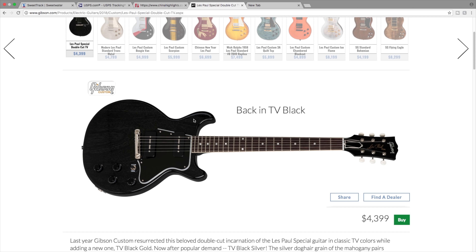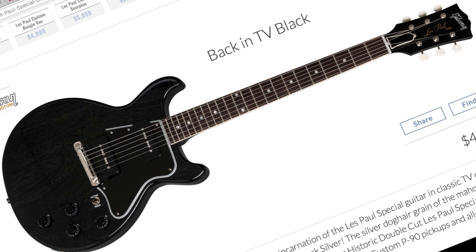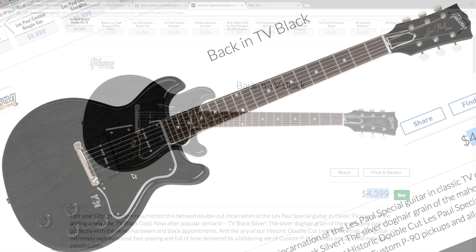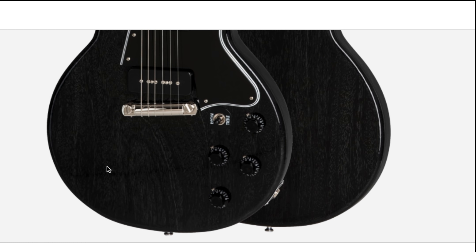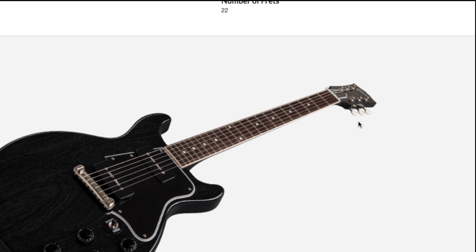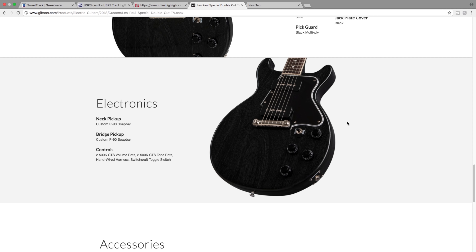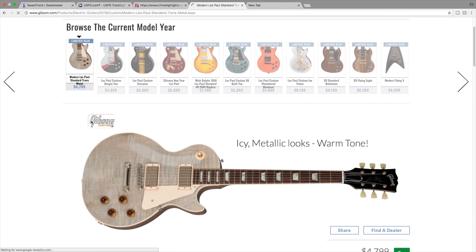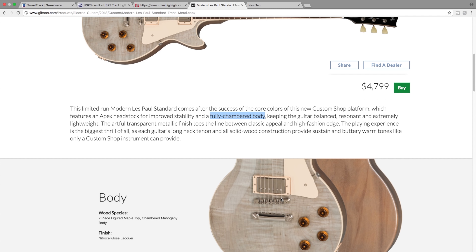Moving on to the Les Paul Special Double Cut TV. When I first saw this one I thought it was just a black TV special - what's great about that besides being a rare finish back in the 50s? I kind of like it now that I've looked at it. I think $4,500 is a bit pricey when you can get a Les Paul custom for the same price. But what I do like is that because of the TV black finish, you can still see the wood grain underneath - I think all black guitars should be like that. Overall, fairly basic Gibson Double Cut.